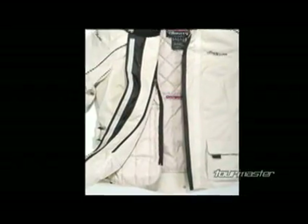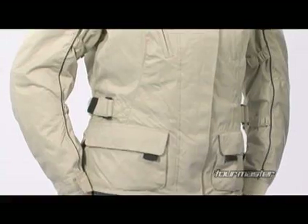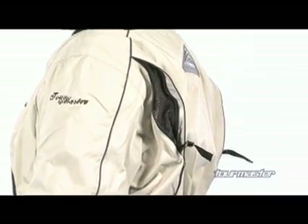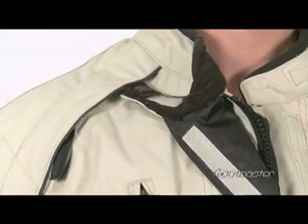A two-way main zipper closure with dual wind flap seals out the elements. FoseLite reflective sleeve piping and Tourmaster's signature reflective rear triangle help increase nighttime visibility. A dedicated collar anchor snap eliminates flapping while the collar is open.